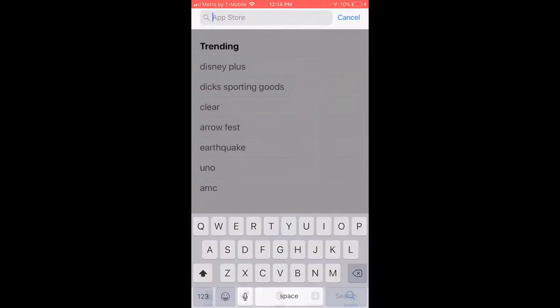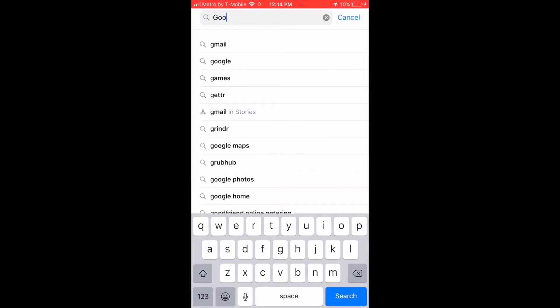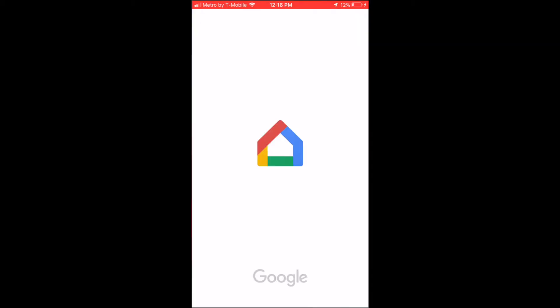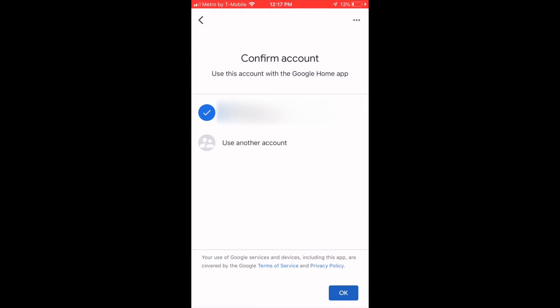Let's start up the app. Go to the app store and search for Google Home. It's the second one in the list — click download and open Google Home. Once it is opened, we're going to select an account. I already have one, so I confirmed and clicked next.